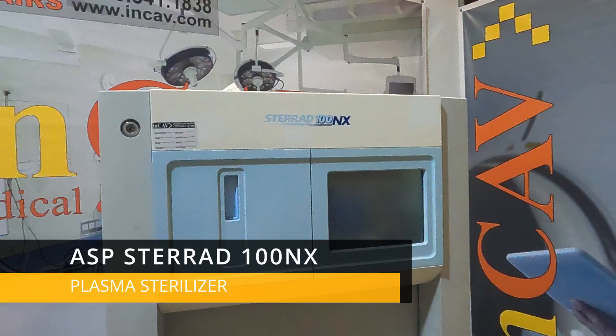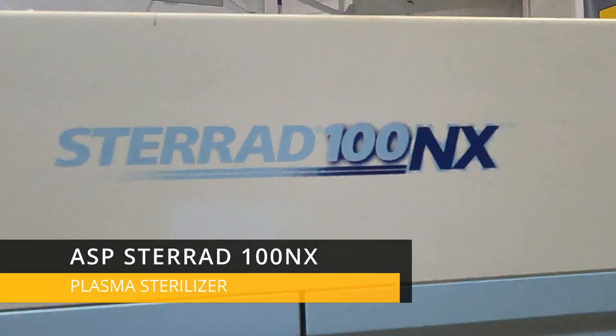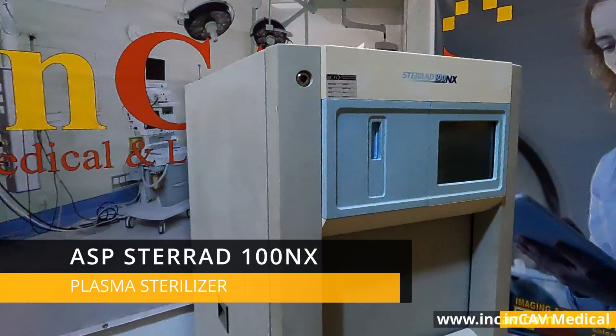Welcome to NCav Medical. Continuing with our series of videos for the medical community, today we are going to show you the Plasma Sterilizer Sterad 100 NX.